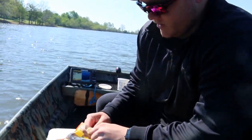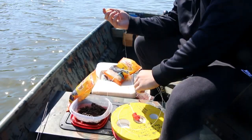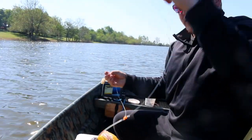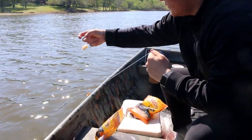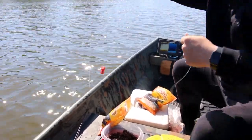Alright, for the last one we put a mixture of red and white on here to see which one they want more. We kind of moved in a little bit to 11 foot of water. We just had the ones out there to see if we could get any roamers. Moving in. So we're just going to see which one they want more — the red or the white cubes.